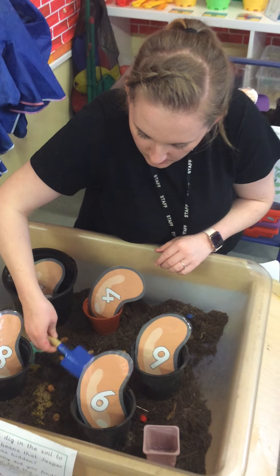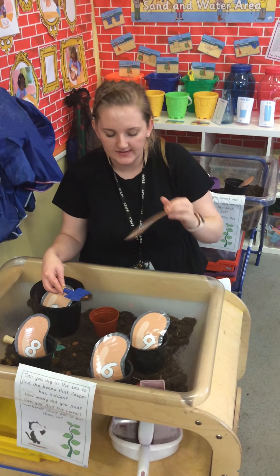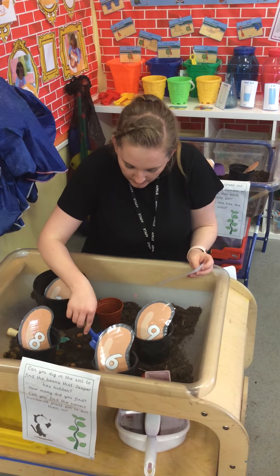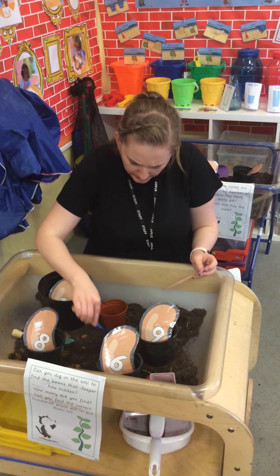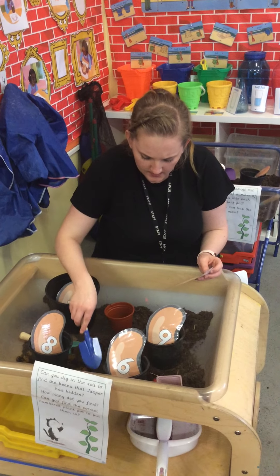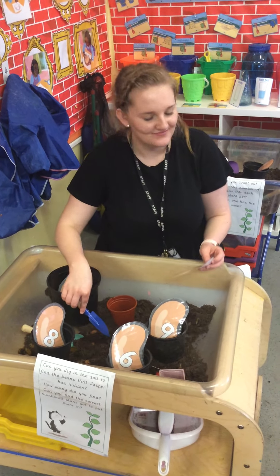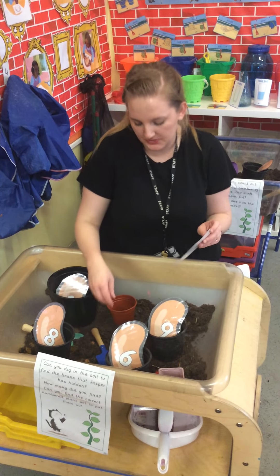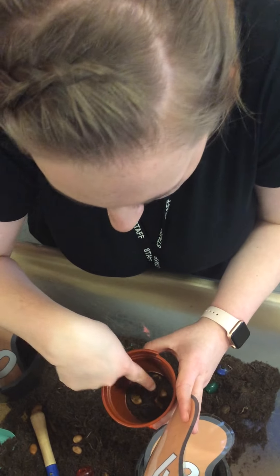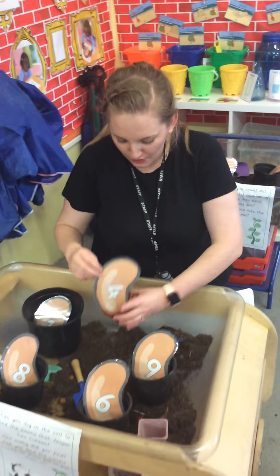I've got 4 beans. I'm going to count — what number is this again? 4 beans. Can you help me? 1, 2, 3, 4. Do I need any more? No. Have I got the right amount? Let's check: 1, 2, 3, 4. I've got 4 beans in here.